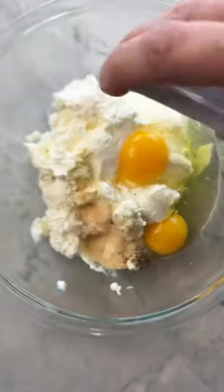We start with ricotta, eggs, salt, pepper, garlic powder, fresh oregano, grated parmigiano reggiano, pecorino romano, and fresh parsley.